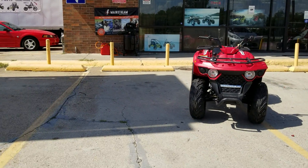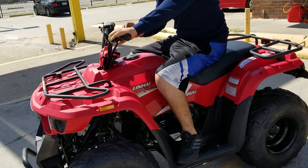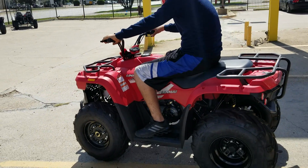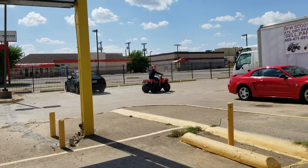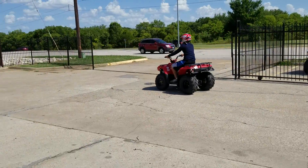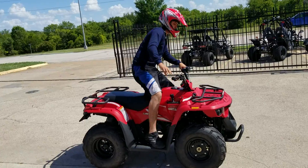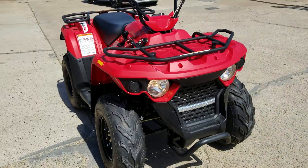Let me show you a test ride to show how it runs. There's also a parking brake right here. You have to turn off the kill switch to start it. This one tops out at about 40 to 45 mph.